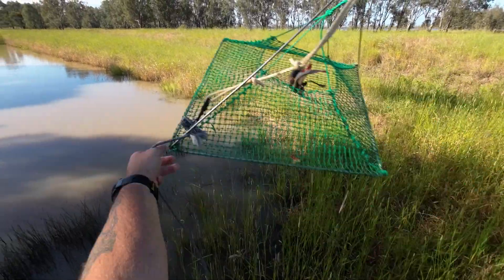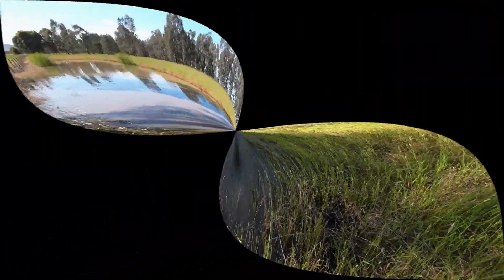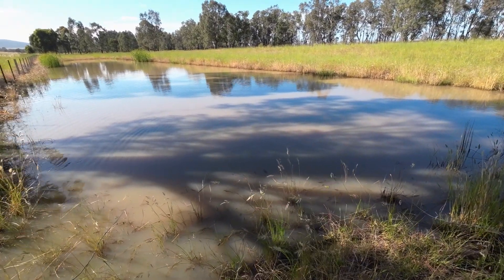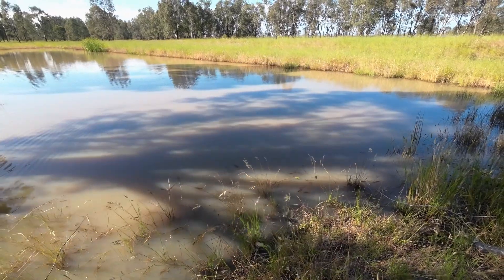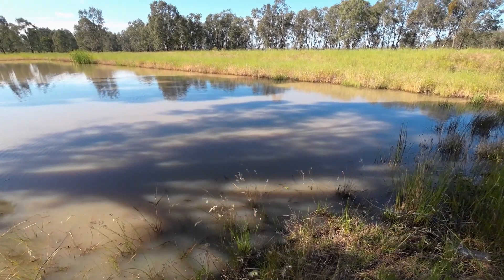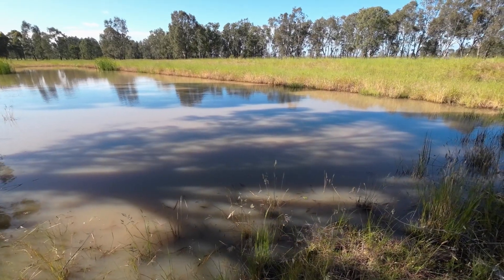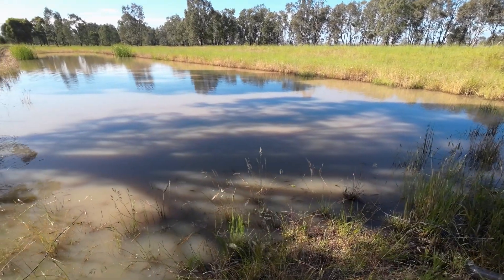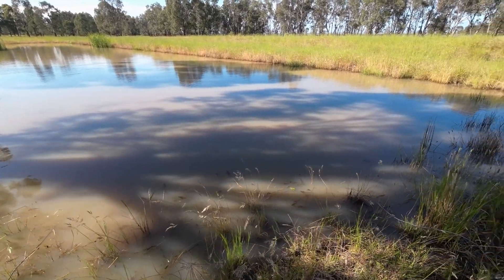Net number three can go up here in this corner, so they're all quite close together at this end of the dam. It's quite a long dam but I've got all three nets on this edge. It's a very snaky morning — I just saw a black snake sunning itself on a hay bale on the way over here, so I'm just going to put them all close to the gate and see how we go. I'll come back and check them in a little while.